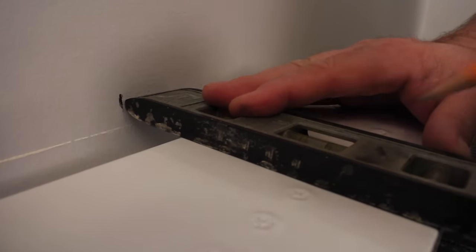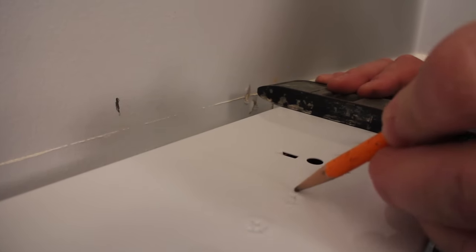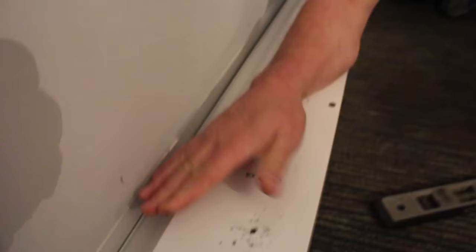Next, we're going to pre-drill our holes to secure the baseboard to the wall. You can also place the baseboard against the wall and use the star dimples. Pre-drilling the holes allows you to see where your screws are going to go in from the front.